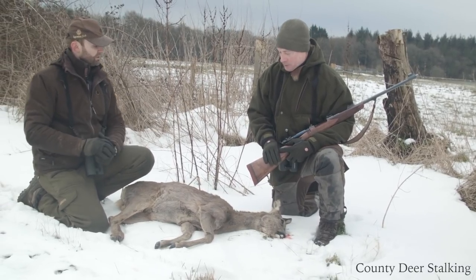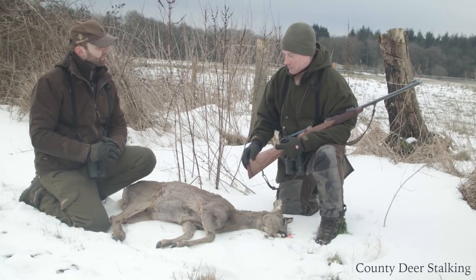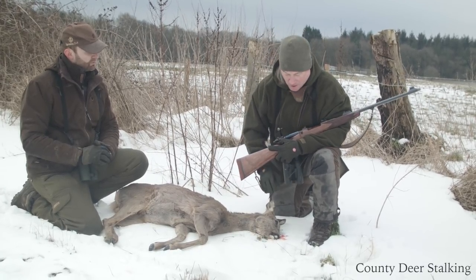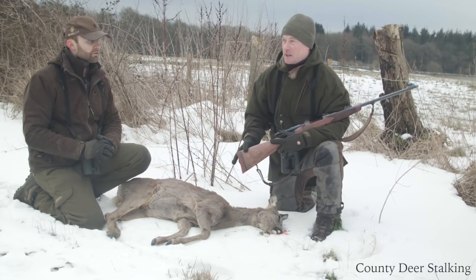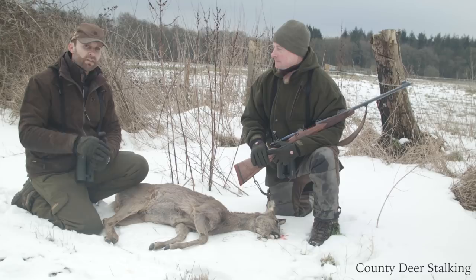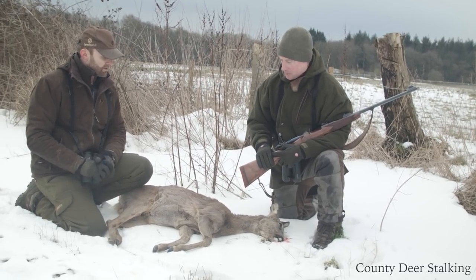And shot placement, James? Yeah, shot placement — slightly high, but still she dropped to the shot. I just want to also point out that she's definitely an older animal, but perfect for culling this time of year as well. She's missing quite a few teeth here, so definitely a good one to take out of the herd. One of the first things to look at when you're ageing deer is how ground down their teeth are. And yeah, she's a real old girl — a perfect cull animal.